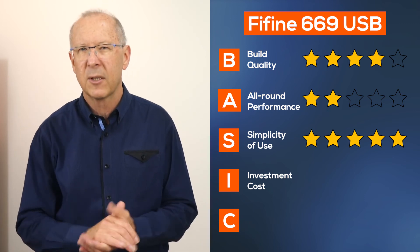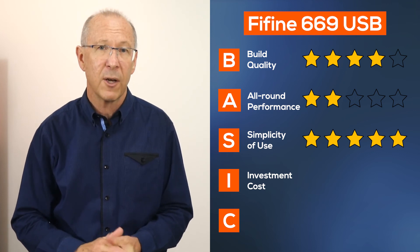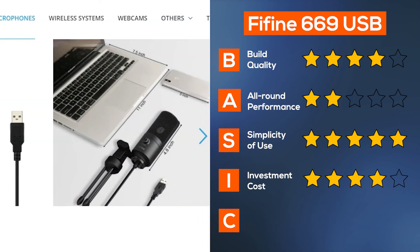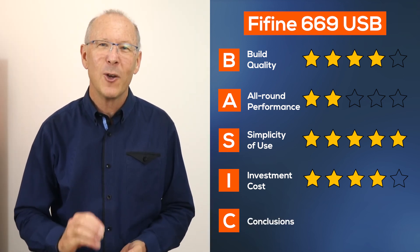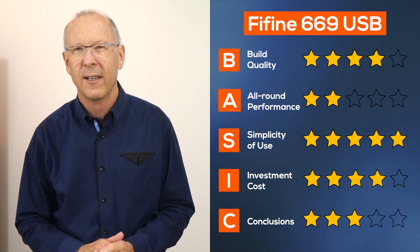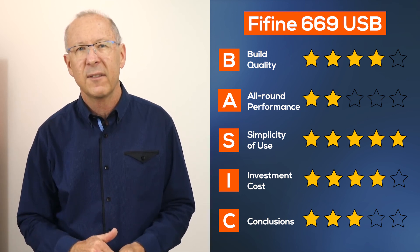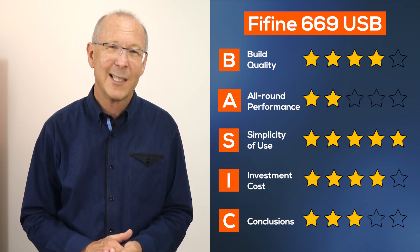What about the price — the investment cost? Compared to the price you'd be paying for popular microphones like Rode, Blue, Audio Technica, and Apogee, at $39 it's pretty good value. My conclusion: the Fifine K669 is a good economical USB mic for general use. It does have some limitations though — the mic doesn't have a headphone output or a replacement USB cable, especially if you want a longer cable. There are more expensive models with extra features, but for the price, it's not bad at all.